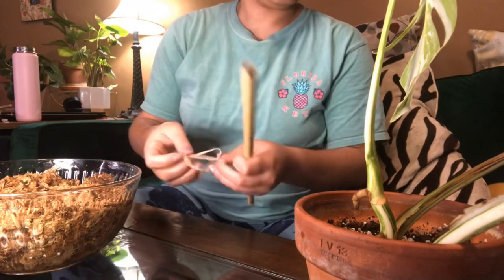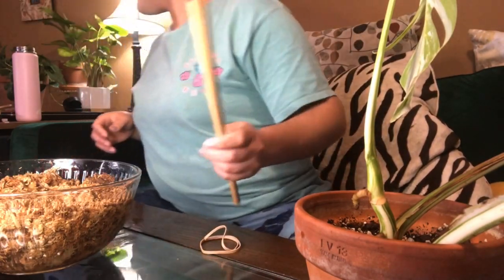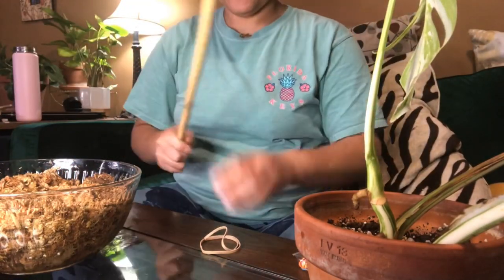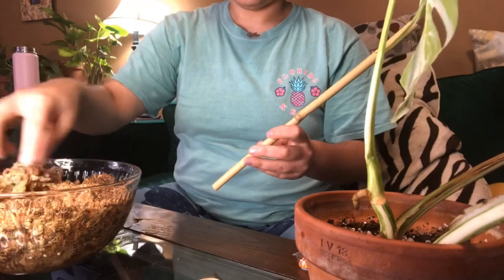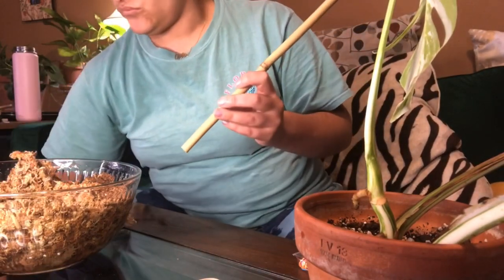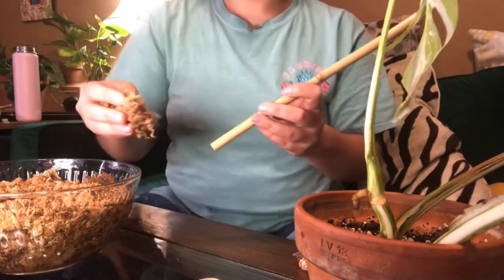You will not be seeing me in this video because I look like a dragon. This took me almost no time at all. It was so easy and we're just going to get started.